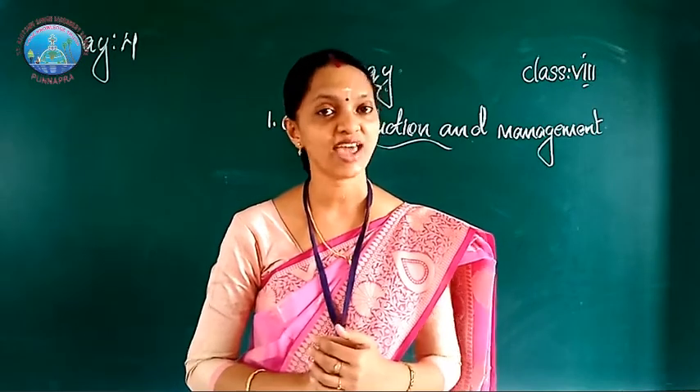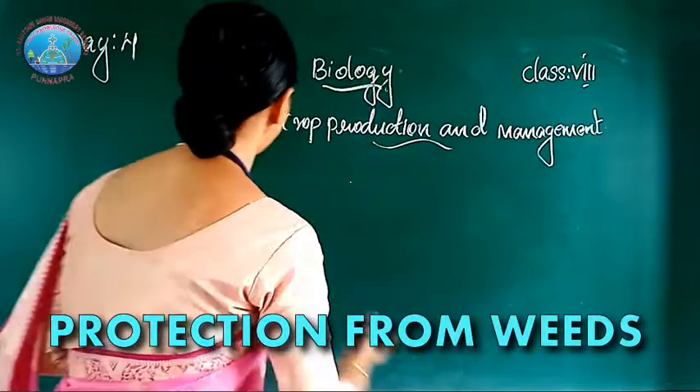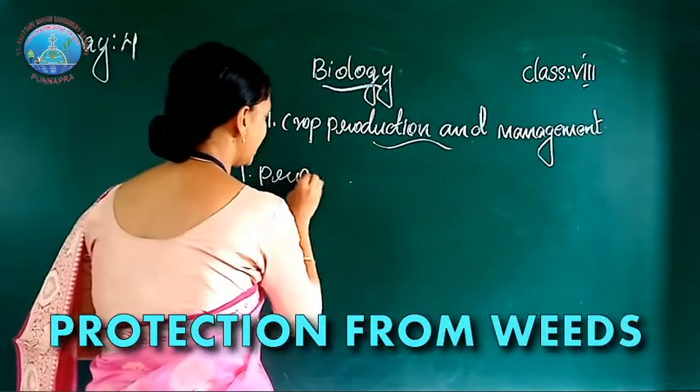Today we are going to study the next agricultural activity: protection from weeds.